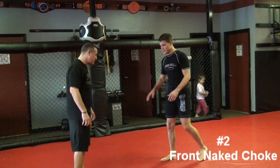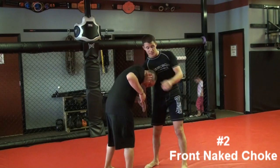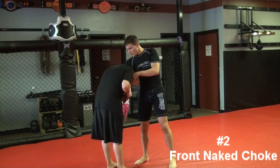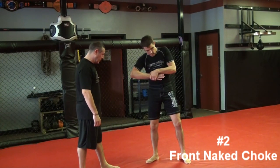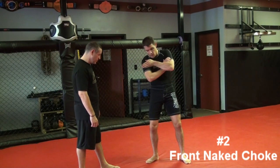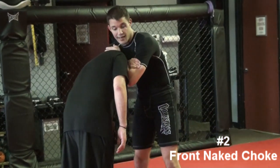Sometimes what happens is either this guy is good at defending the guillotine, or I go for the guillotine and my hand ends up way too far through. When that happens, my choke isn't going to be as good because I can't squeeze my elbow in or create the angle — it's just flat. So from here, I'm going to let my choking arm slide through, and this hand is going to come up and over the top. Basically, it becomes a front naked choke.